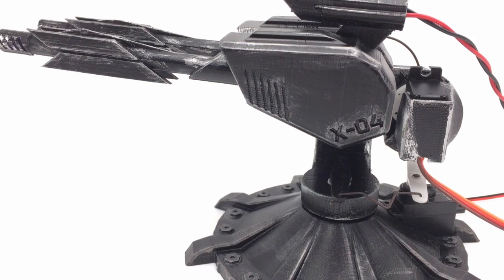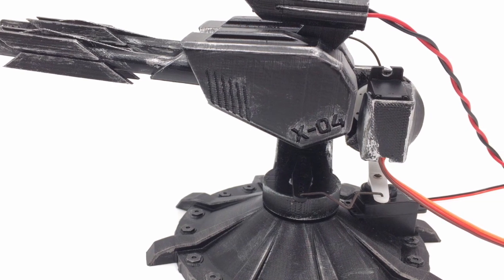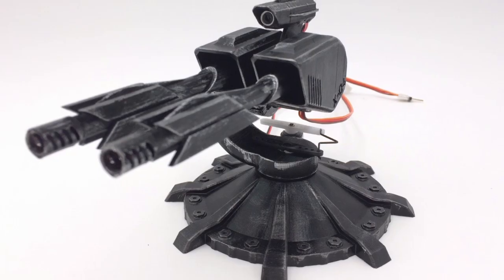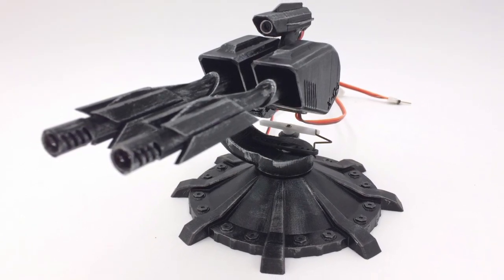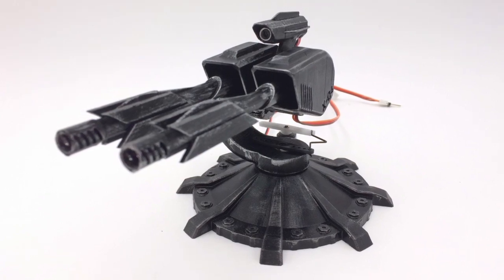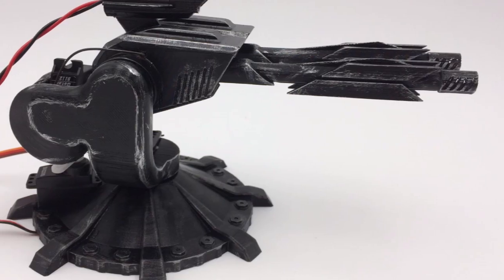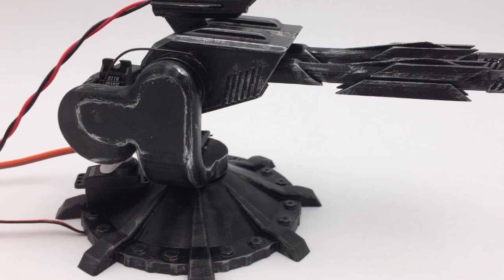Hey everyone! When I delved into the world of Arduinos a few months back, I decided that my first proper project was going to be some form of servo-operated sentry gun. I initially wanted to mount a nerf gun on it, but that would call for a much larger turret than the one currently on screen and quite a few more design considerations. Also, nerf guns are expensive.